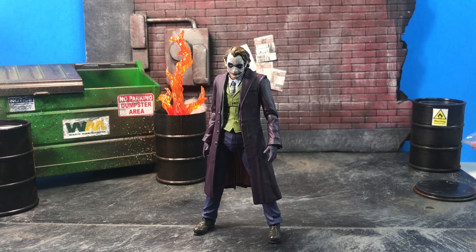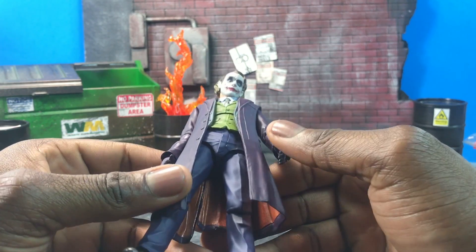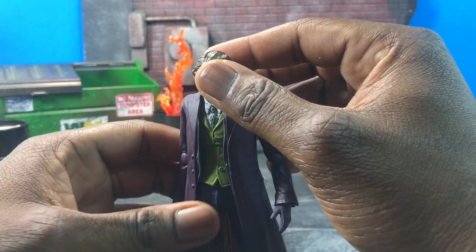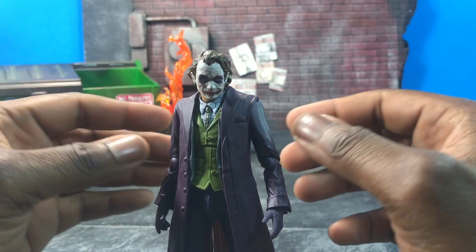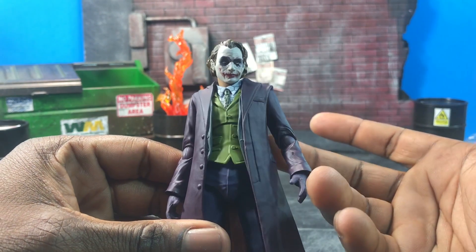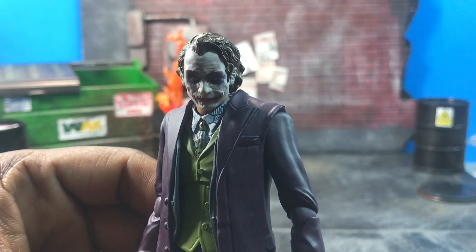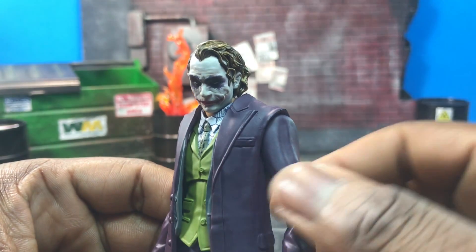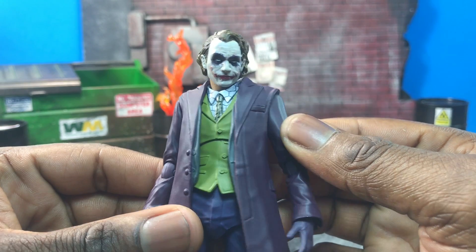Hey, what's up everybody, D Amazing here bringing another review — the SH Figuarts Joker Dark Knight version. Let's get started. I wasn't very excited for this at first; it looks really cool as the Heath Ledger Joker and it's definitely a step in the right direction, but I'm not a big fan of the Christopher Nolan stuff, so getting this wasn't a priority. It turns out I'm actually enjoying the figure a lot more than I expected.